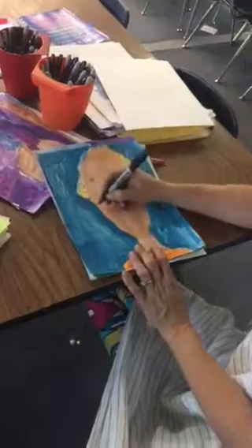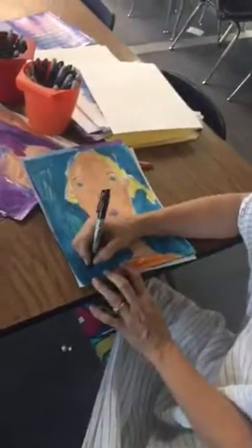So today your substitute is going to hand out your self-portraits. Here's Ruthie — she's going to go over all her lines and write 'Ruthie' right here. After that, you're going to give your Sharpie back to your sub, put your smock up, and then you can finish your Frida Cutload drawing. Thanks.